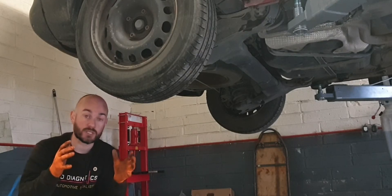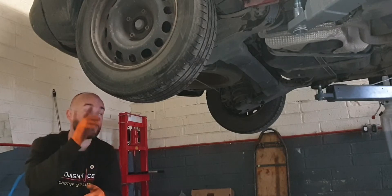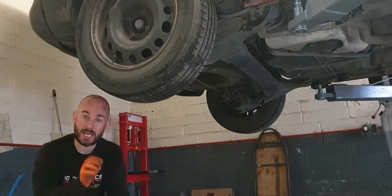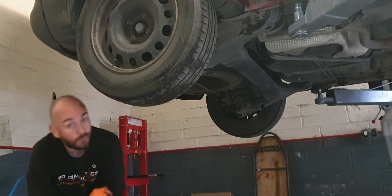When the caliper seizes like this, it also wears down the brake pads, so we'll replace the brake pads on both sides. We'll measure them to make sure they're within proper tolerance. Let's pull the wheel off and have a look.